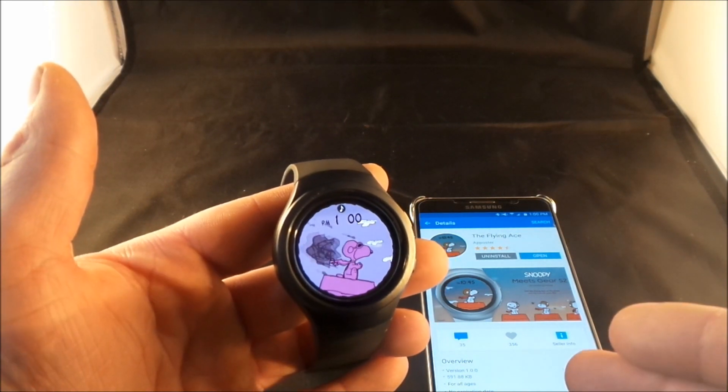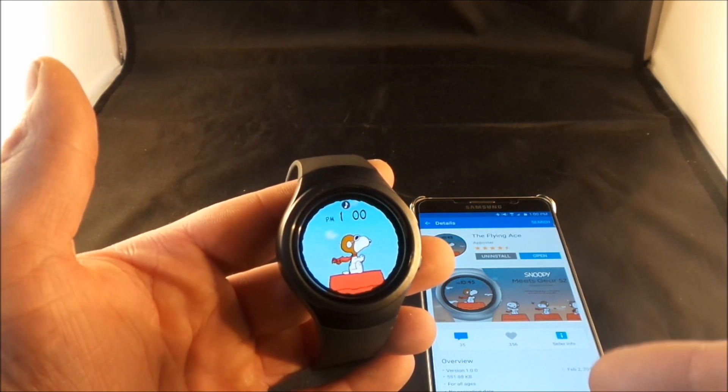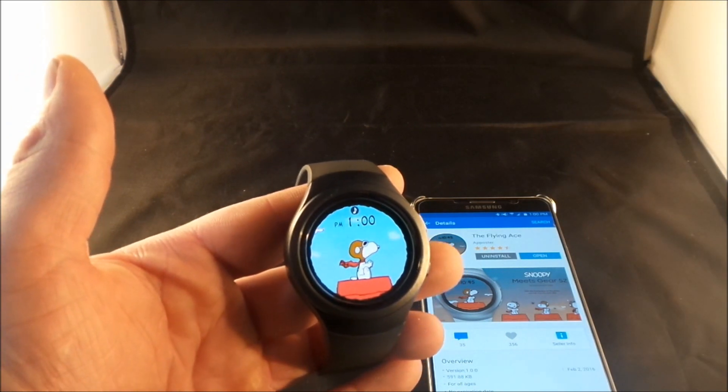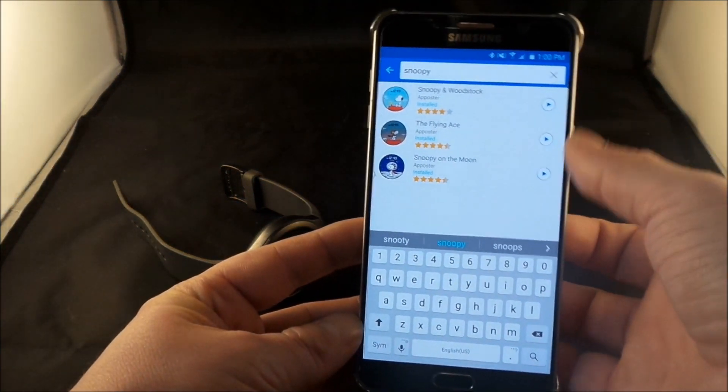These are really fun and cool if you're looking for a new watch face to play with — something that keeps you a little bit entertained but also lets you know the time. You can look into all of the different Snoopy watch faces. As of now there are three, and maybe more could be coming in the future.